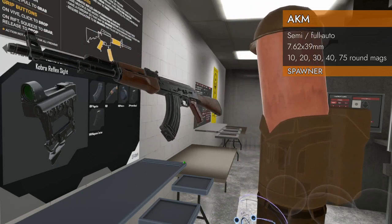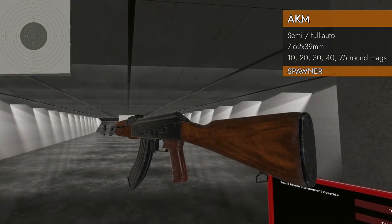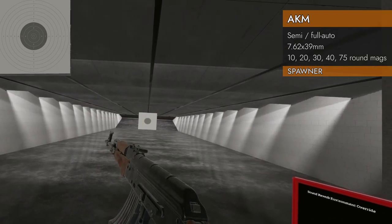We're going to be taking a close look at that. Let's take a look at the controls — but first, let's check out the wibbly bit. That's important. Typical AK controls — it's an AKM, of course it has typical AK controls.